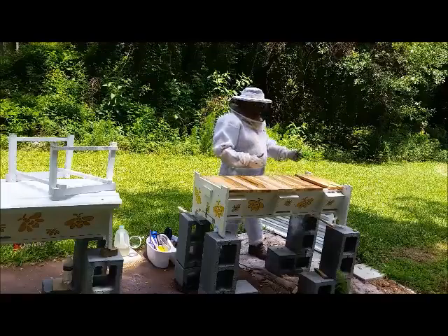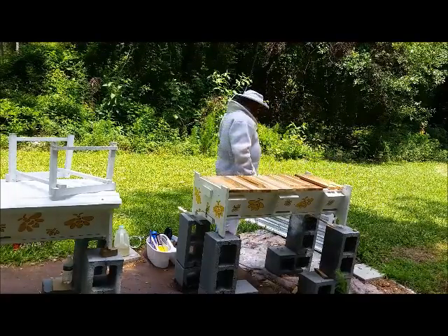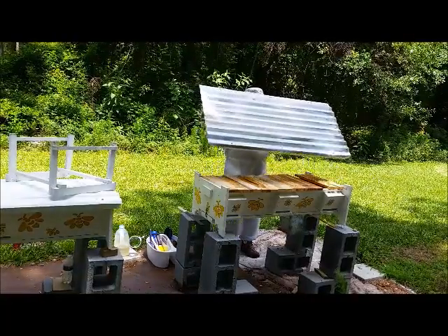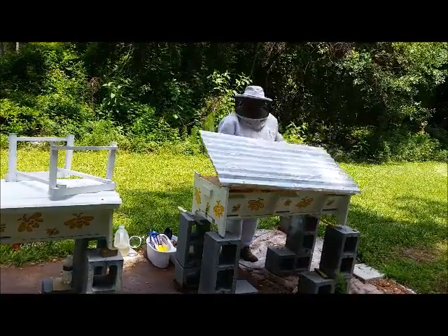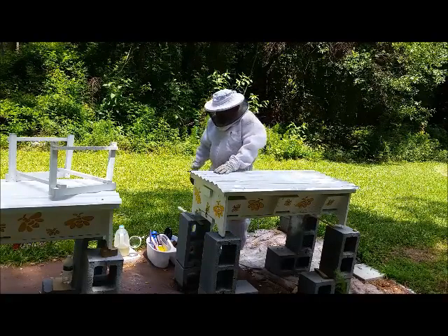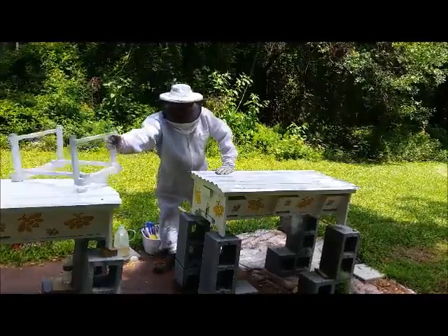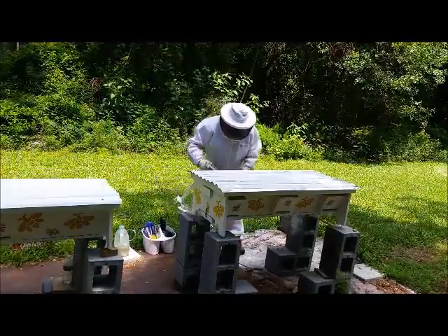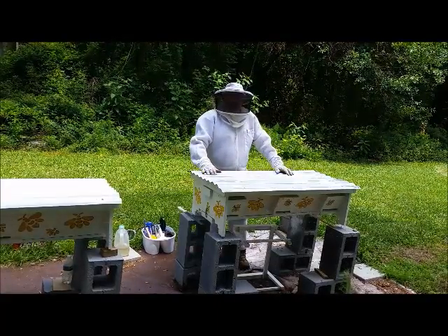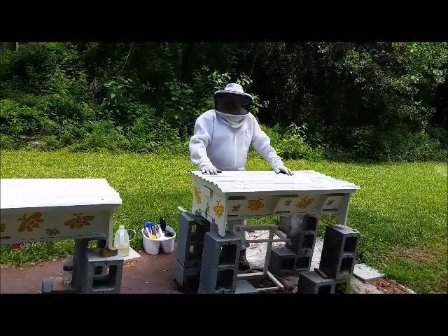This hive also has a green frog. That does it for this inspection — thanks for tuning in. Next week we have emerging queens and virgin flights.